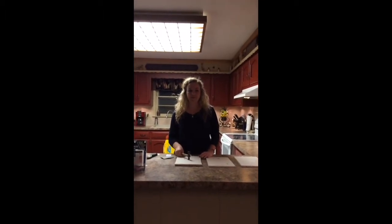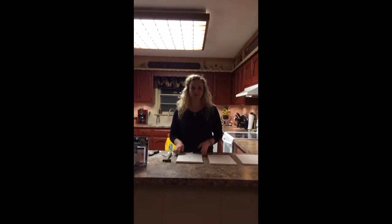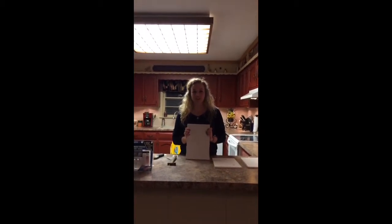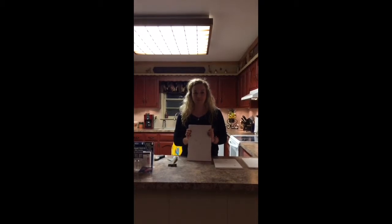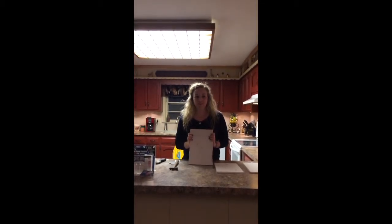Picture this. You're hanging out with your buddies horsing around and then all of a sudden there's a hole in the wall. Your parents are coming home soon and you need to fix that wall. I know this has happened to you before — this has happened in my house on more than one occasion. I'm going to tell you what you will need to patch a hole and explain the process of doing it. So now let's get started.